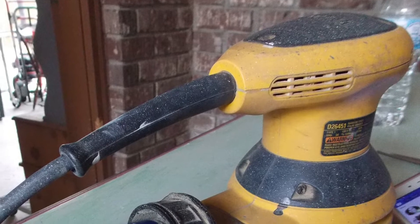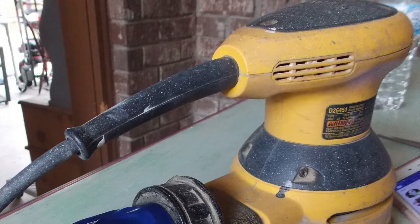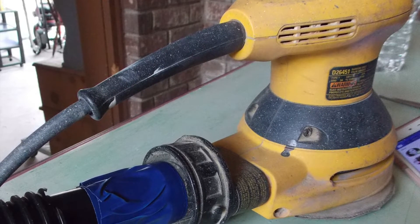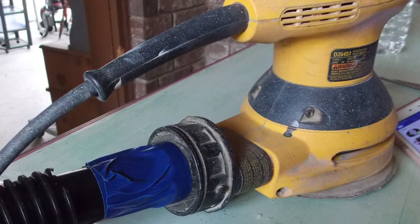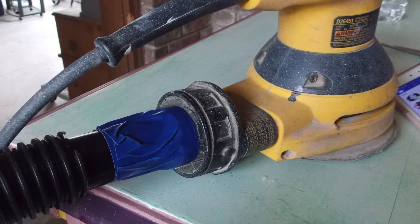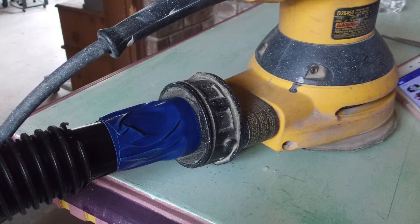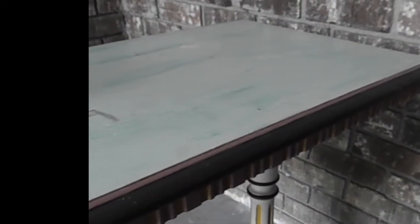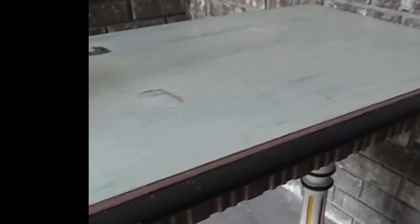As you can see, I have my orbital sander here, already connected to the hose of my wet dry vac. I've also placed my 80 grit sandpaper on there and we are ready to begin. As you can see, there are lots of layers, marks, and imperfections all across the surface that will be taken care of.